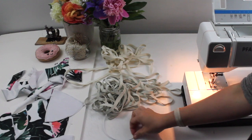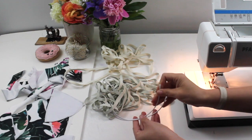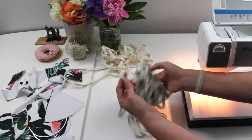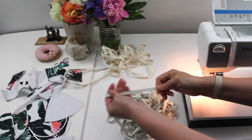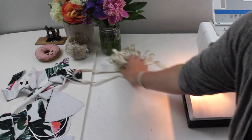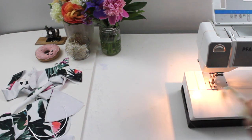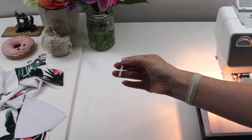Some other supplies you'll need: long underwires — I bought these at Bra and Corset Supplies. You can also cut yours to size. You'll need swimsuit elastic — a plain rubber elastic — and underwire channeling, which is plush on one side and acts as a casing that your underwire gets fed through. You'll also want a twin needle, which you can get at any sewing supply store.